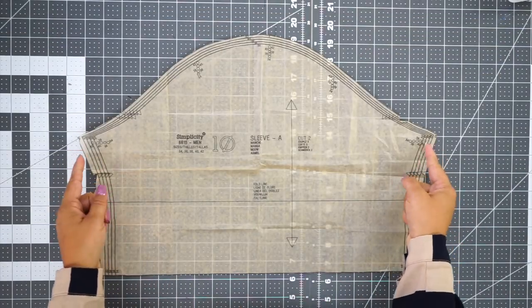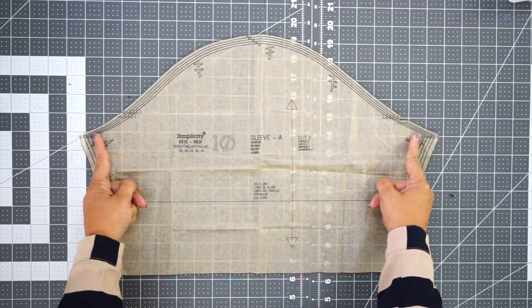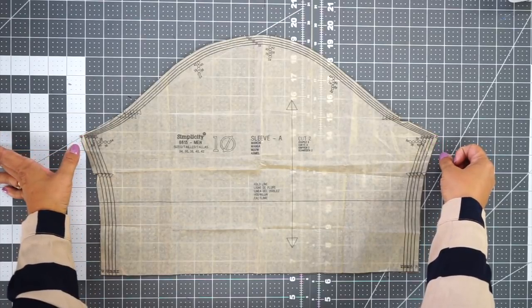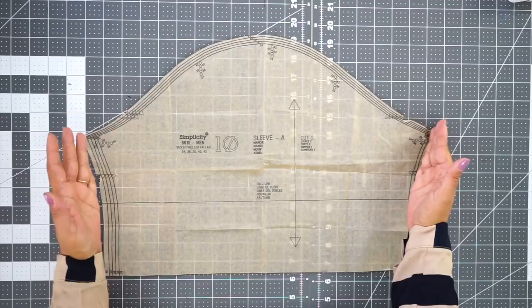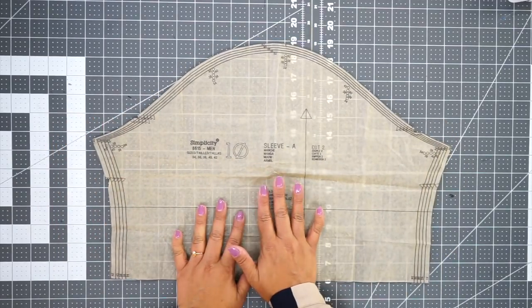If you graded a full inch — or a half inch, a quarter inch, whatever amount — underneath the arm, you need to take that same amount out of both sides of your sleeve as well. Just remember to make that modification to the sleeve.